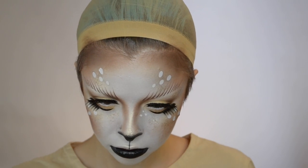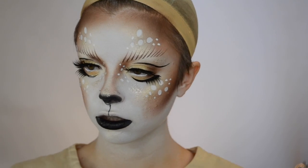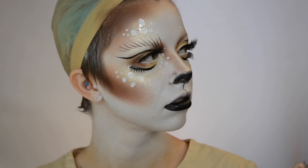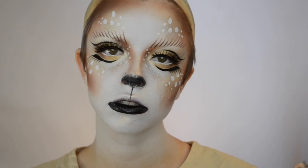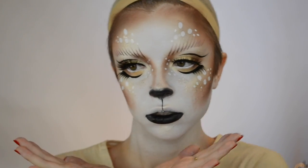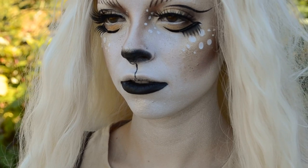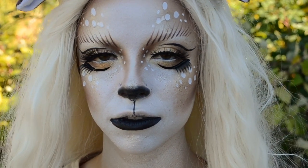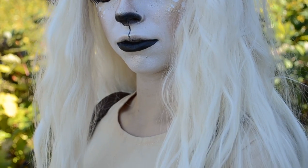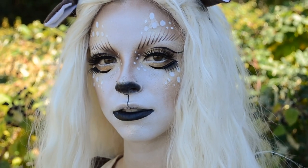To complete the look, I decided to go in and add a couple more white dots just around the nose and eye with some white water activated paint. And here is the finished look! I really hope you guys enjoyed seeing how I created this fawn look. Visit your local Spirit Halloween to get the products to recreate this look, and you can find a store near you at spirithalloween.com. There will also be a coupon code down in the description box below for 20% off a single item. I really hope you guys enjoyed this and I will see you in my next video. Bye!